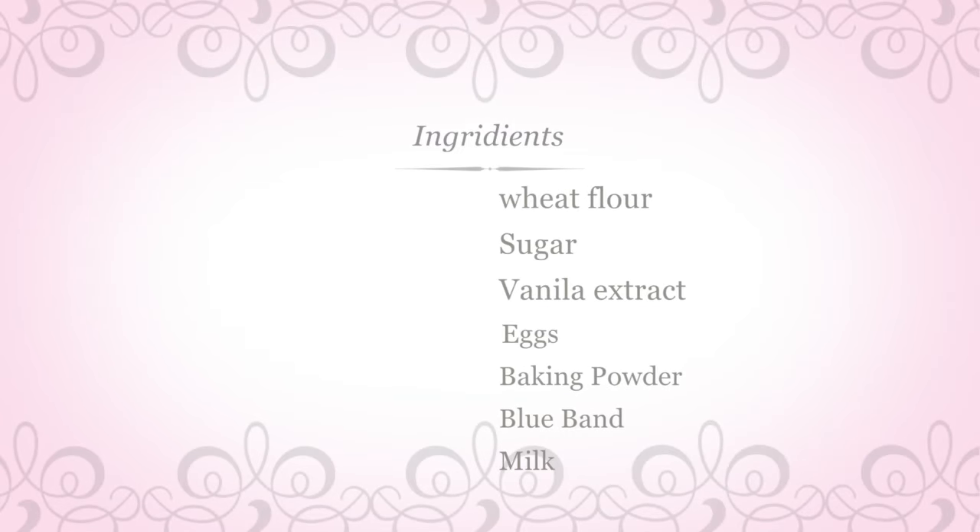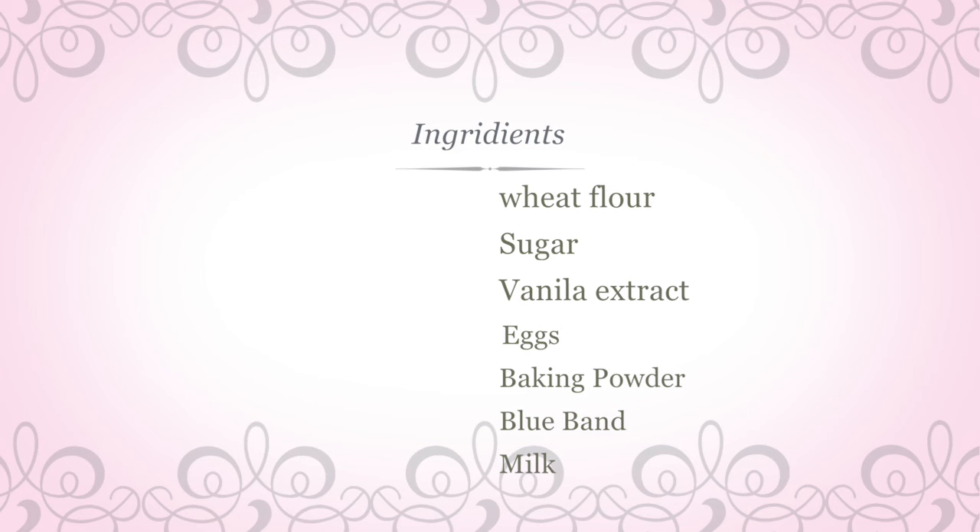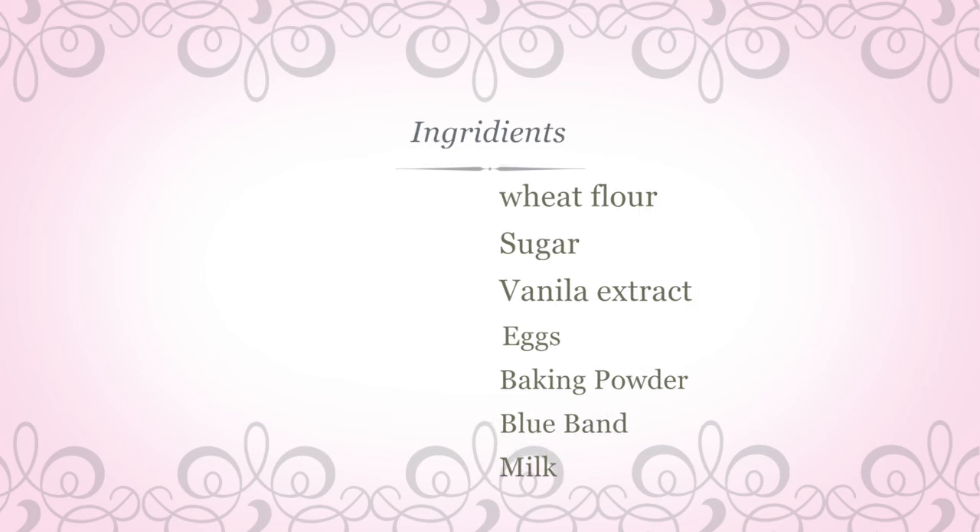For the ingredients, we will be using wheat flour, sugar, vanilla extract, eggs, baking powder, blue band and milk.